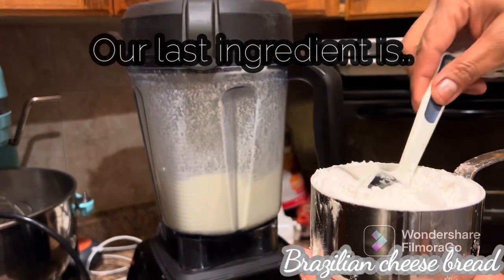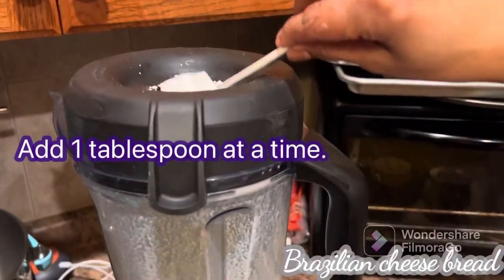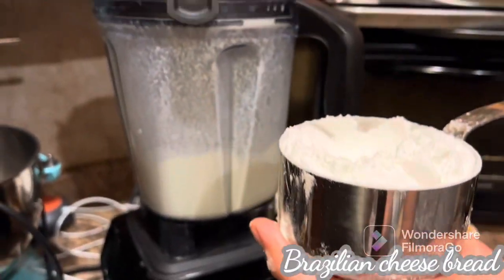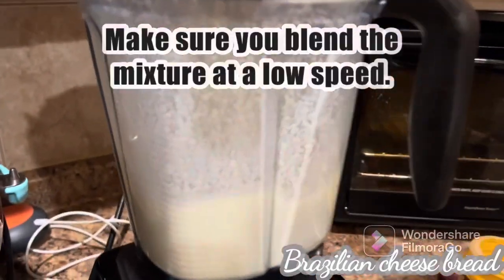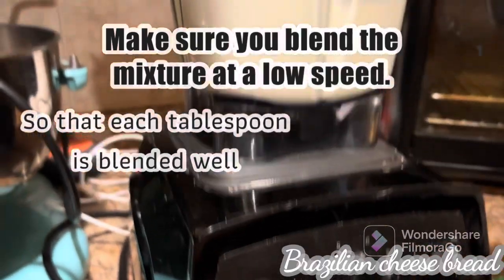So the last ingredient is actually the tapioca flour. You're going to add one spoon at a time, slowly, add it in, and let it blend. The mixer should be on a low setting so that each addition is blended really good.